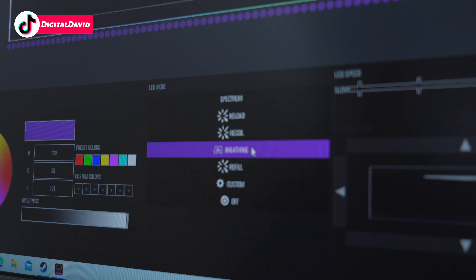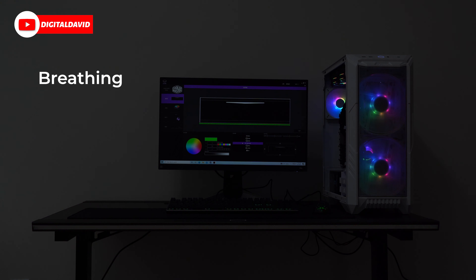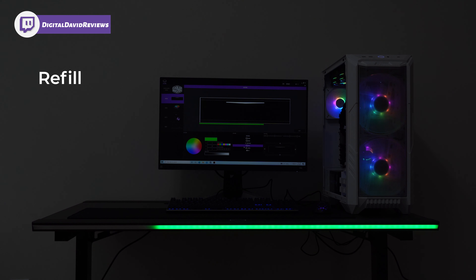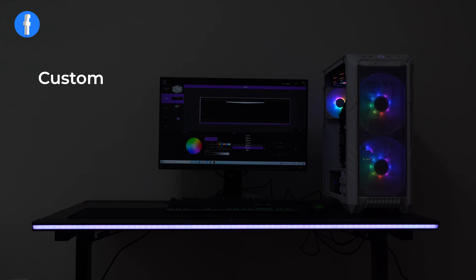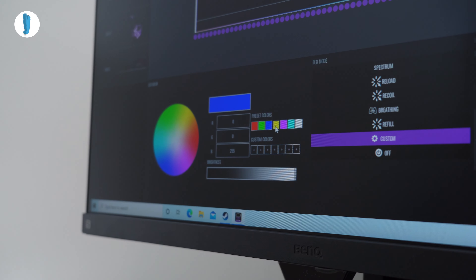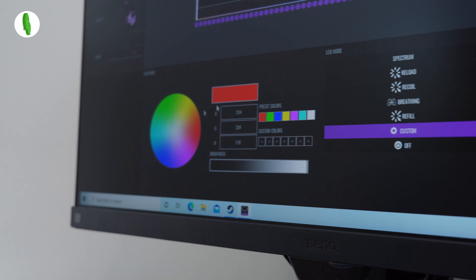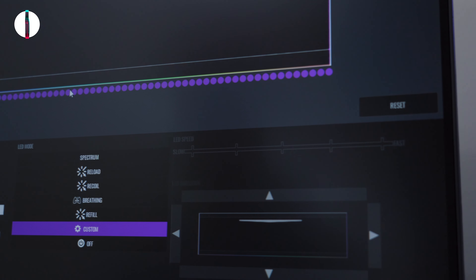Next up is Breathing mode — pulsing with different lights and colors, and you can choose the color you want. Then there's Refill, where the light builds and builds until it's full and then starts over again. Lastly there's the Custom option, but right now at the time of this video it doesn't matter which color I choose — it still stays purple. You can see the colors changing on the screen, but unfortunately the light on the desk itself hasn't changed.